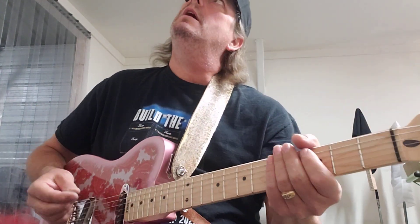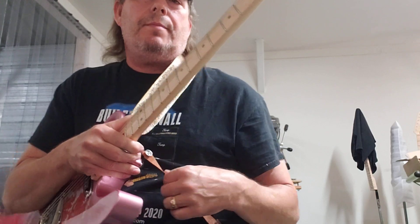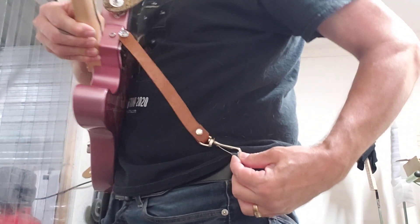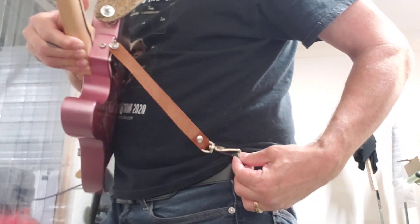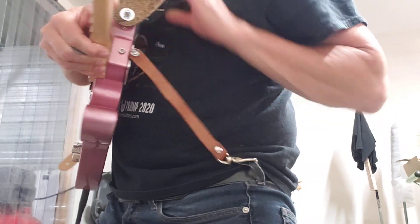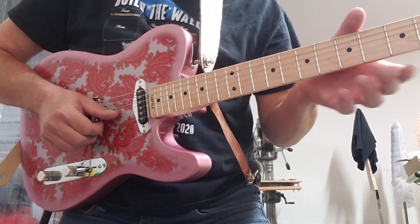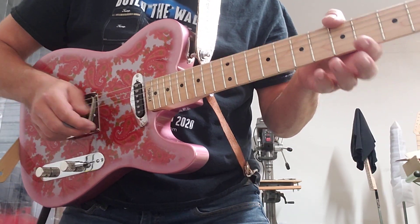This guitar has a G-bender and a B-bender. The G-bender hooks to a belt loop lanyard — it hooks to my belt loop — and you press the neck away from you. The B is down.